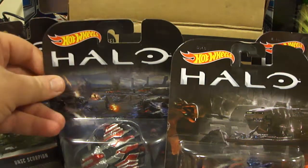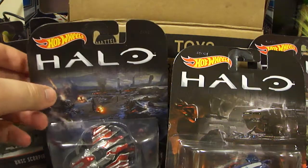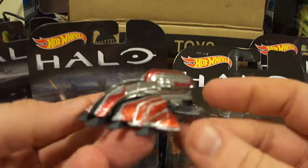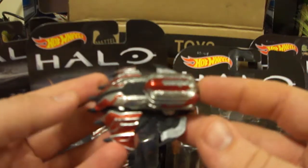Next up is a colorful one for sure, and that is the Banished Wraith. It looks more like the Spectraflame paint that they have done on their Super Treasure Hunts and other Hot Wheels in the past.